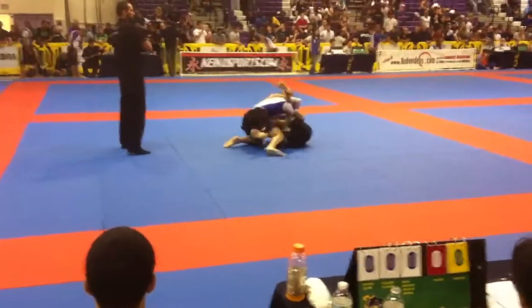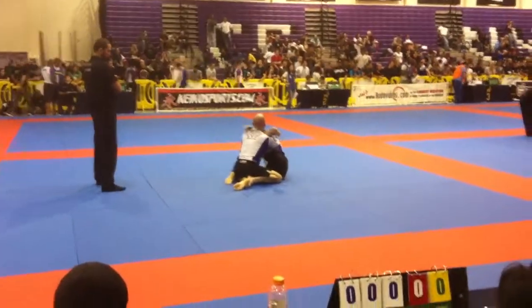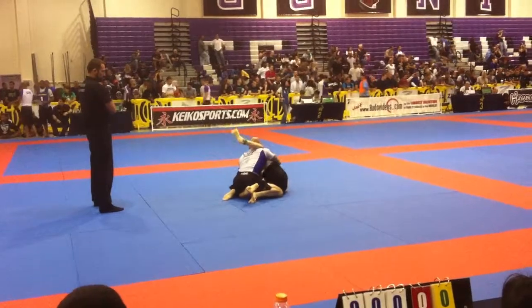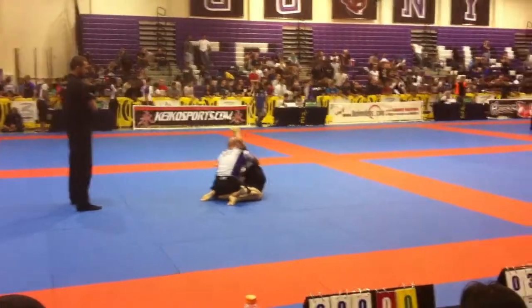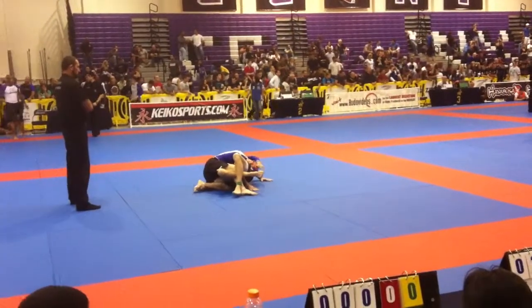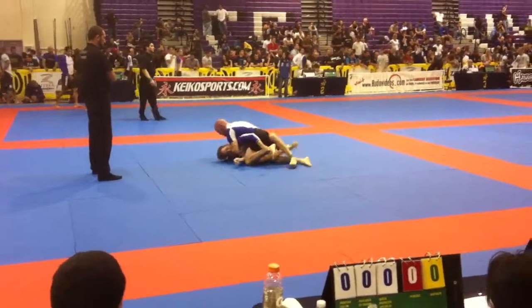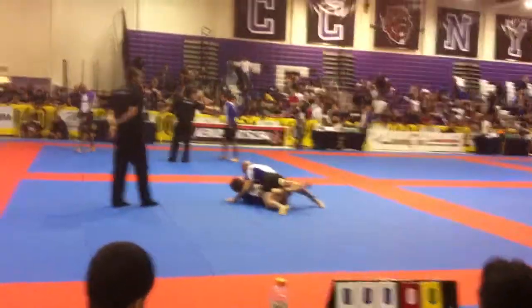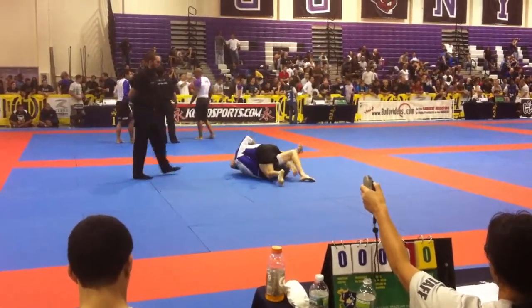Stand up Joel, just stand the pass Joel, just get out Joel! Just stand up Joel! Don't let that leg out of half guard! Control Joel — there we go, heavy Joel! Get heavy Joel, smash it! Smash Joel! Smash! Nice!